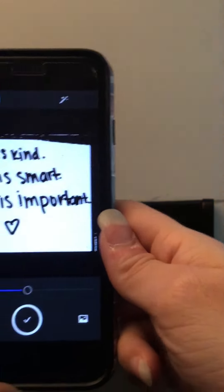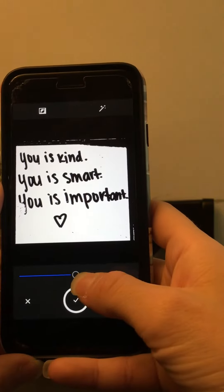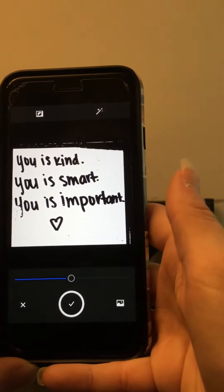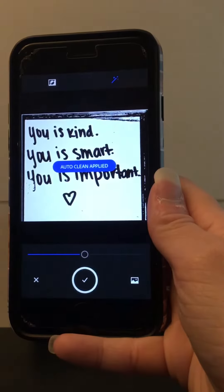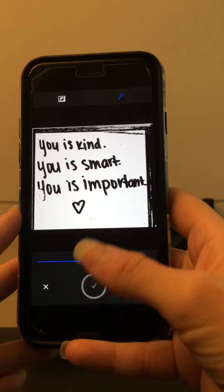The cleaner your background, the easier it's going to be to convert your image. Usually I leave the bar right here in the center. You can go to the right or to the left to make it darker or lighter, and then you have your invert colors and you can clean up the image here. We can see that cleans it up a little bit more for us. Then you're going to click this check mark here.